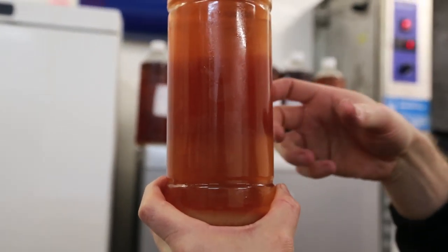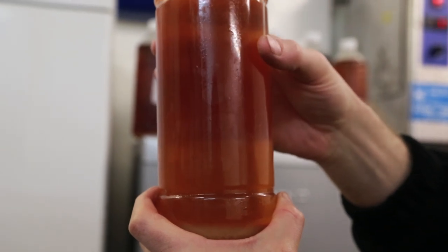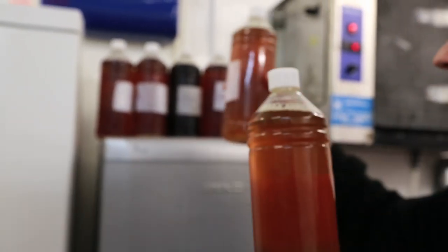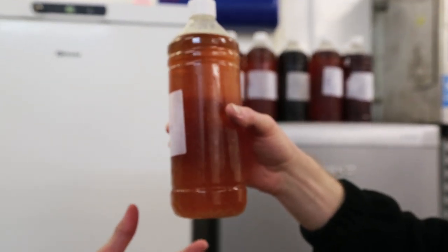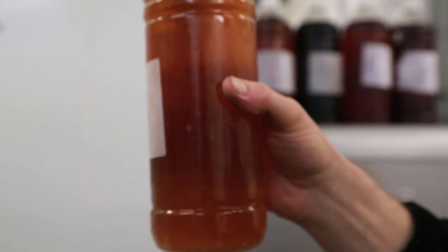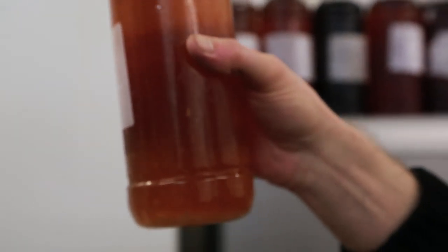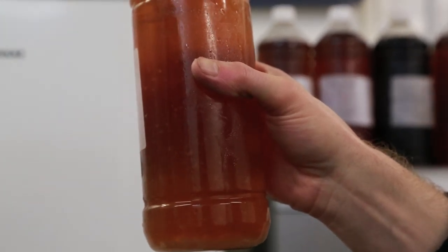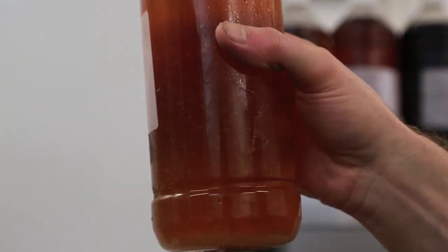The yeast is still kind of forming larger flocculations and then dropping down. So really it's a process of the yeast coming together and getting larger, and you can see the larger bits are already starting to fall down by process of gravity to the bottom of the finings bottle.